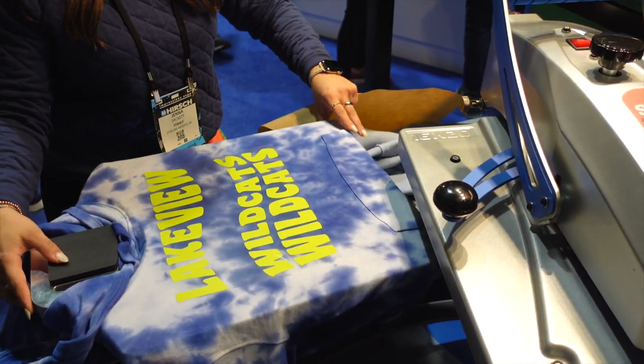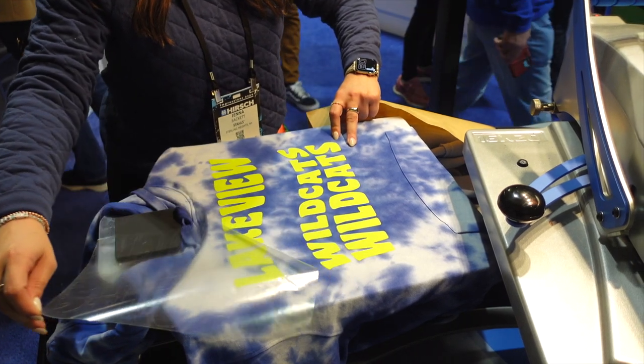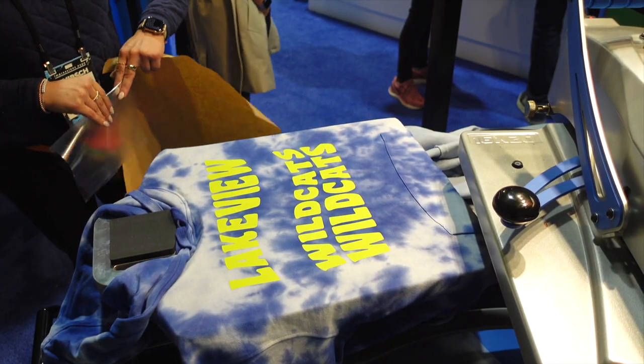Ultra Weed is a hot peel, so we're going to go ahead and remove that carrier as soon as the heat press beeps to let us know it's done.